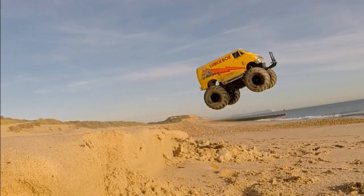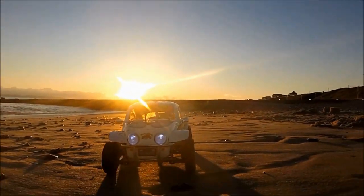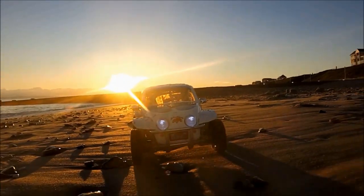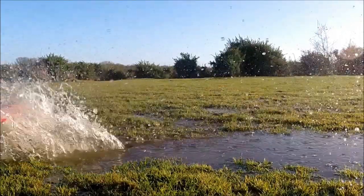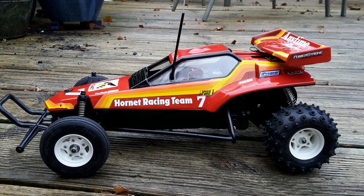Fast forward 30 something years and I'm back into the RC hobby, looking to get some of those Tamiya kits that I missed out on first time around. Eventually I got around to the Tamiya Hornet re-release and I did it in this rather fetching shade of Tamiya PS34 bright red.